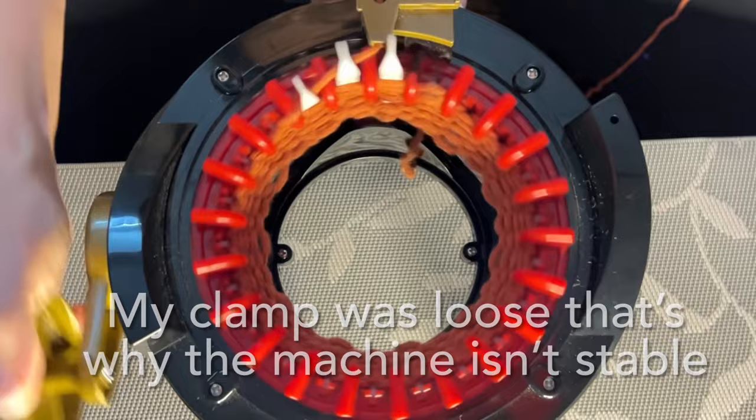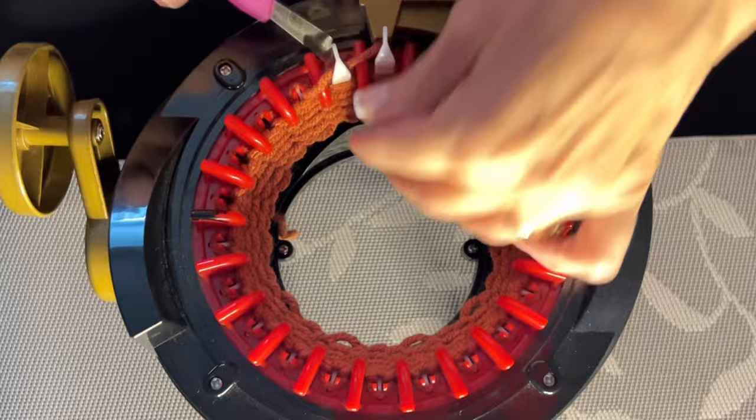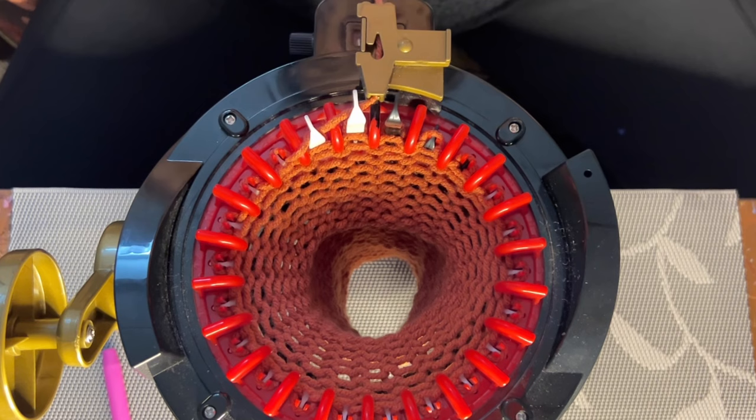Oh, that one's going to tuck. Let me get my handy dandy tool, pull that down, and keep going. Alright, so I have 34 rows done and it wasn't too bad — actually only got one tucked stitch.